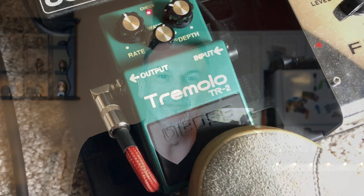I've been meaning to do this video for a while as I use this pedal a lot, albeit dialed back to give just a little of that vintage tremolo vibe. So let's get into it.